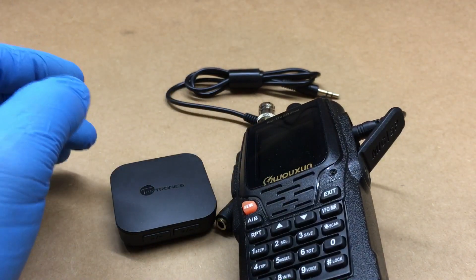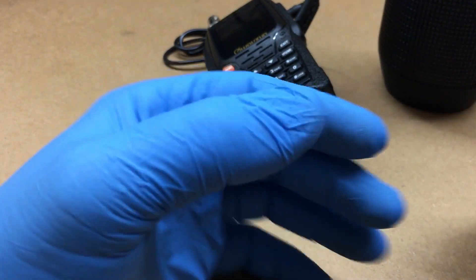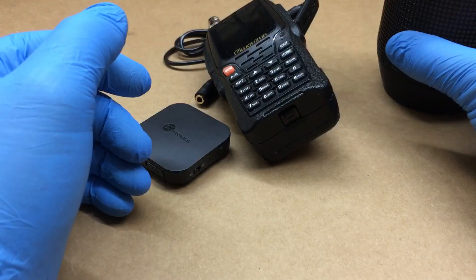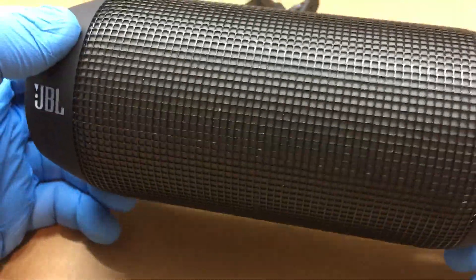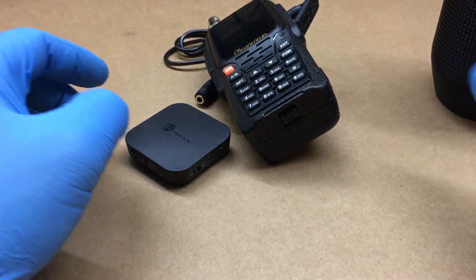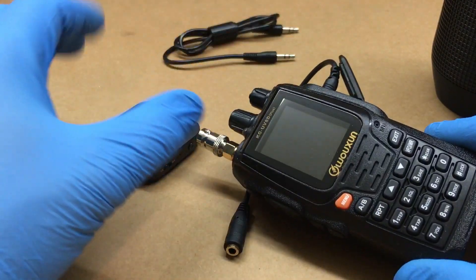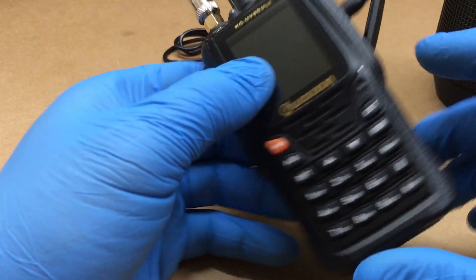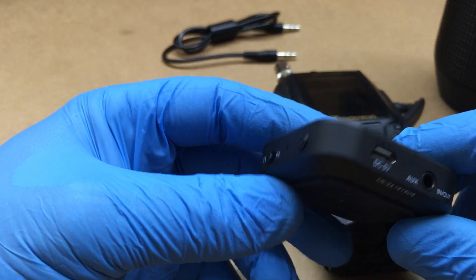Then I'll connect the second connection to my portable Bluetooth speaker. I'll set it on a chair with my phone or recorder to capture the satellite pass audio. The speaker feeds the recorder, while the Bluetooth in my ear lets me hear the audio. When I key up, I get no feedback because the audio isn't coming out of the radio.